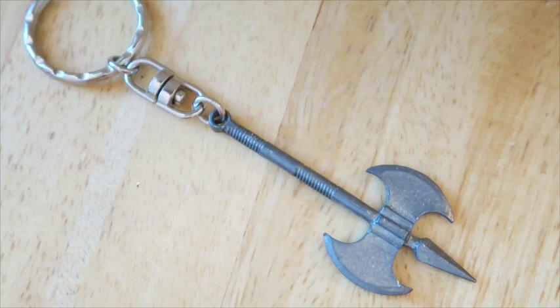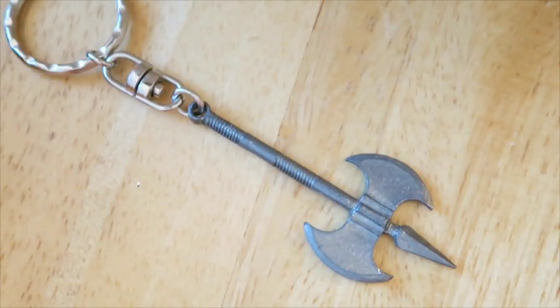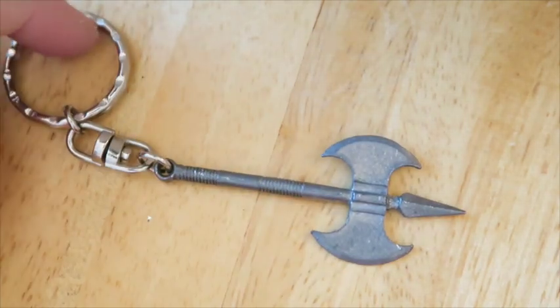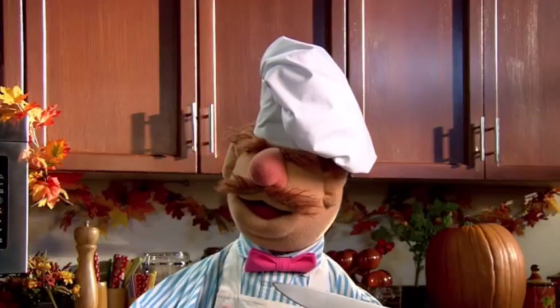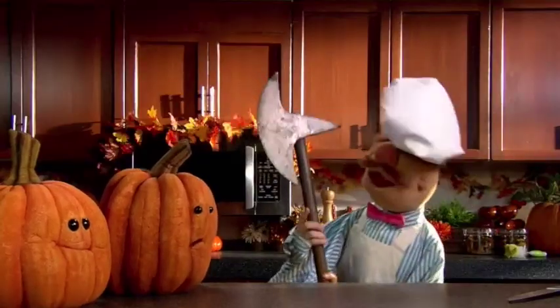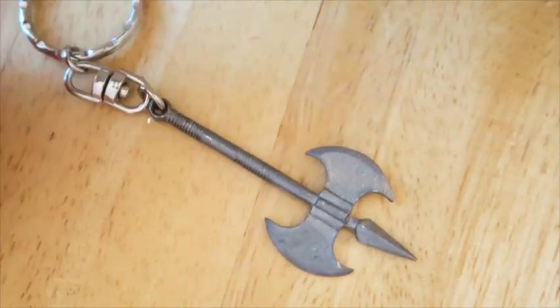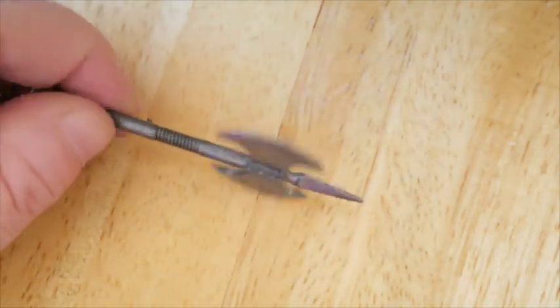This is a battle axe — it reminds me of the old Swedish Chef. If you haven't seen it, the Swedish Chef's 'how to make pumpkin pie' sketch is hilarious. I will try to sell this battle axe keychain — I just think it's awesome — or I might keep it.